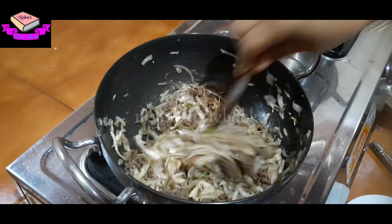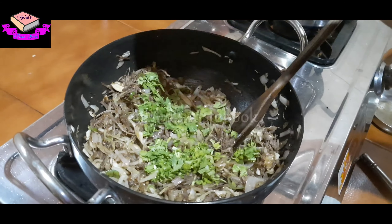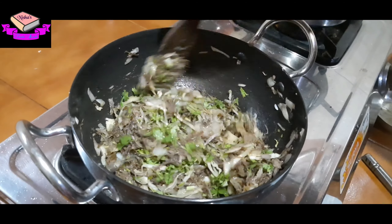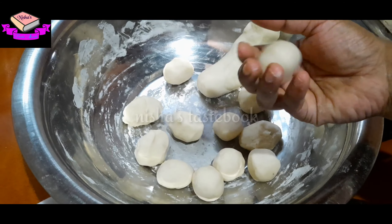Then add it in the way. Now add it in the middle. Now let's mix it in. Now we're ready.